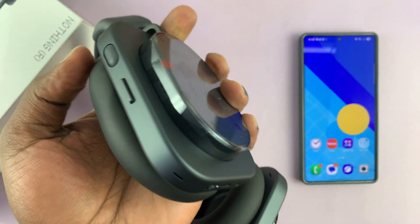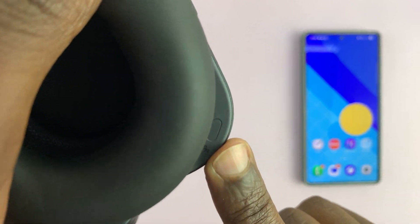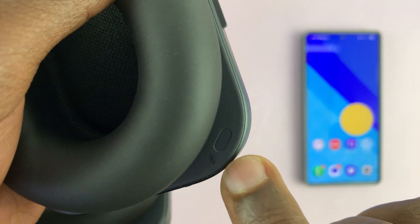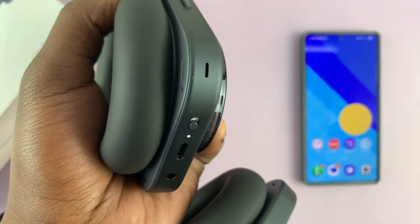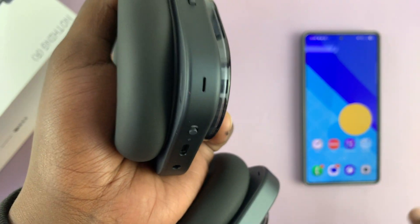If they don't go into pairing mode for some reason, you can look in here and find the pairing button. It's very flush with the headphone's surface, so you need to dig in a bit to press it once. When you press it, the headphones will go into pairing mode — you can tell because this light will blink rapidly.